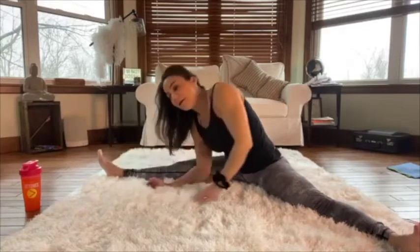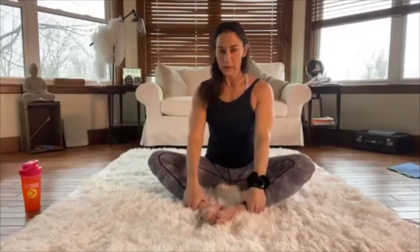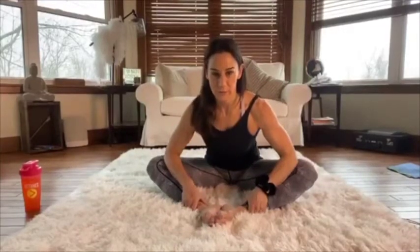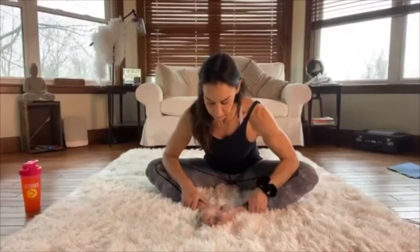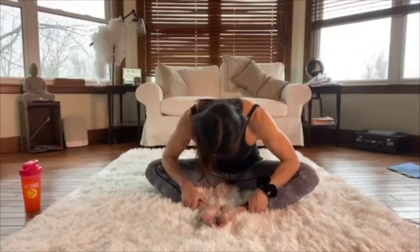Coming out of that, let's bring the soles of our feet together so you're in a diamond shape. Grab onto your ankles and butterfly those legs a little. Take your elbows and push down on your knees with them, then slowly relax your head. Hold it here — just breathe and try to relax.